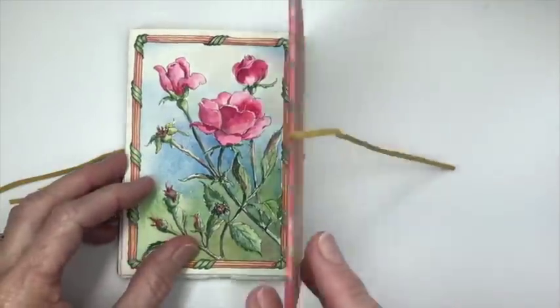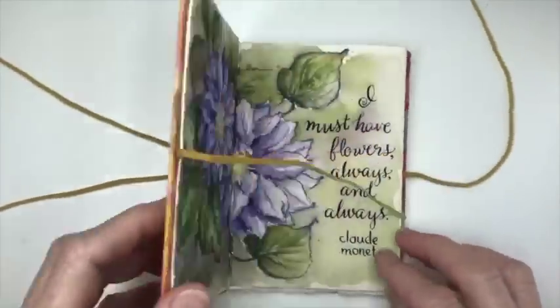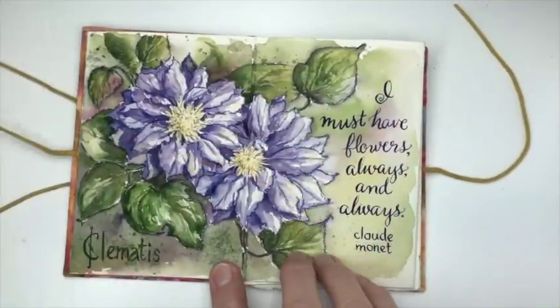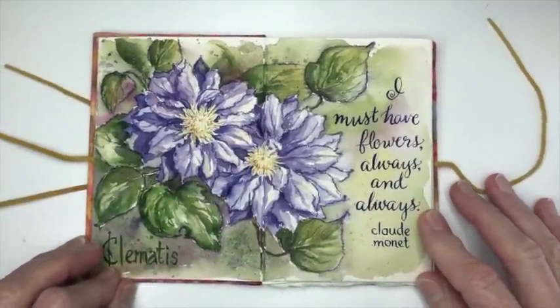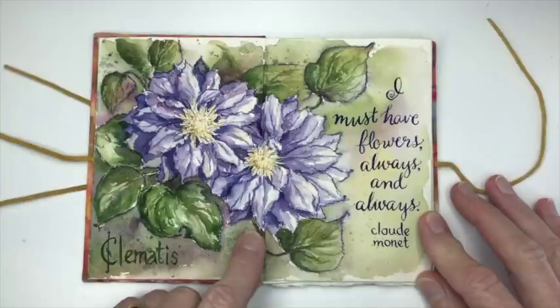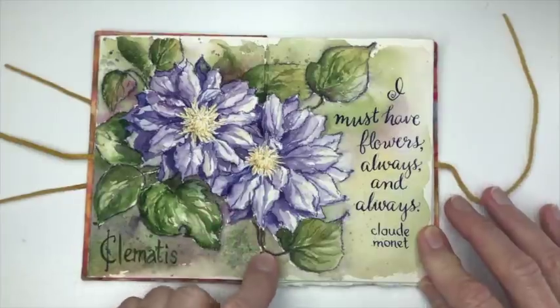What's cool about an accordion fold sketchbook is that that's not the end of the sketchbook. You can flip it over and do more sketches on the other side of the paper. Here we have Clematis and this one was done with a watercolor pencil which is water-soluble. When you paint over it with watercolor it softens the lines a little bit — it gives a nice effect.